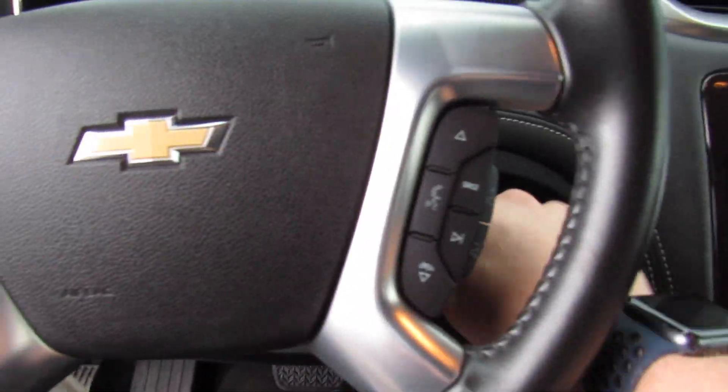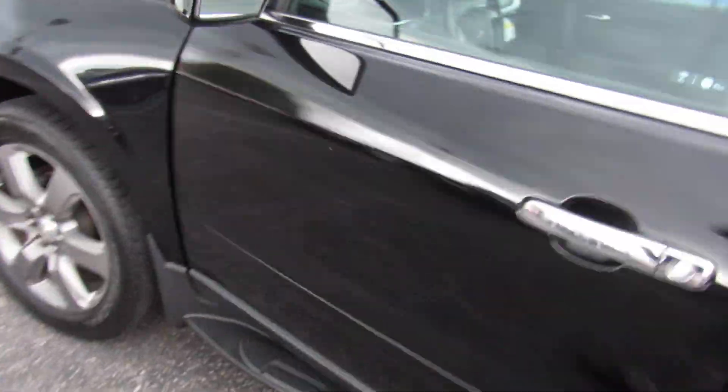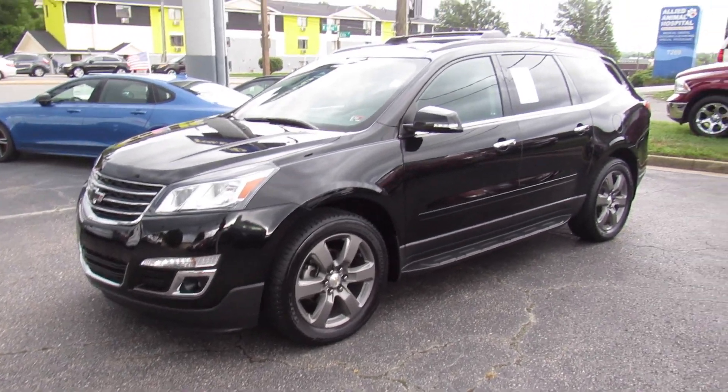Go ahead and bring the automatic driver's side window back up. Put it off right here. Wheel chime reminding you to remove your key fob. Put the lights back into auto mode. As always, this vehicle is for sale at Volvo of Richmond here in Richmond, Virginia. If you are interested in this vehicle, please let Volvo of Richmond know you saw this video. Thanks for watching.